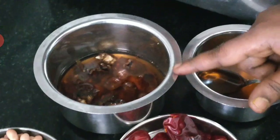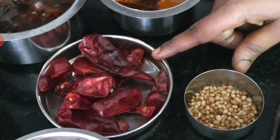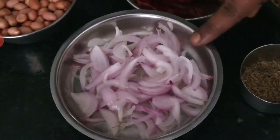Add 4 cups of tea and 40 cups of oil. Add 1 cup of tea.